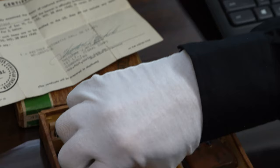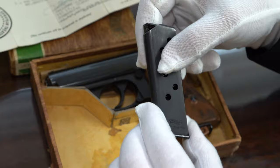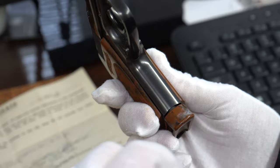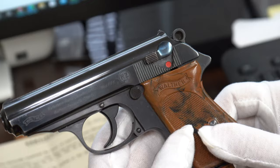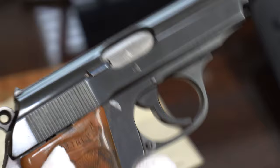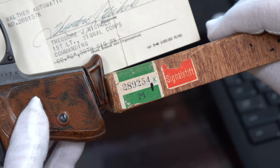We also have a spare magazine. Typically the commercial guns came with a finger extension mag and then a flat bottom. Now this gun really pops — brand new. I'd say it's 99.8%. A little bit of wear right here and here; it looks like it was in a holster a few times. You can see the fire blue is almost perfect. The other side is Eagle N, and again, in 1940 it's correct to be Eagle N. Then you see the serial number, which matches the capture paper, but not the box.